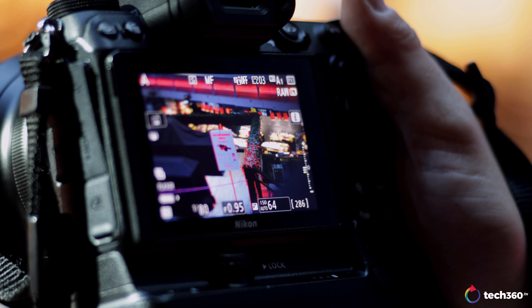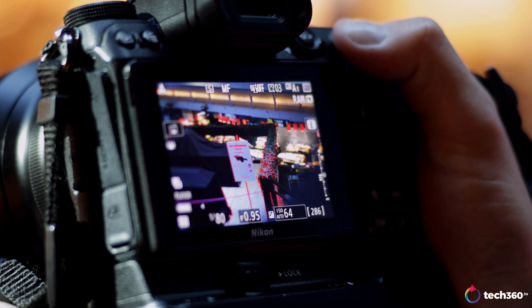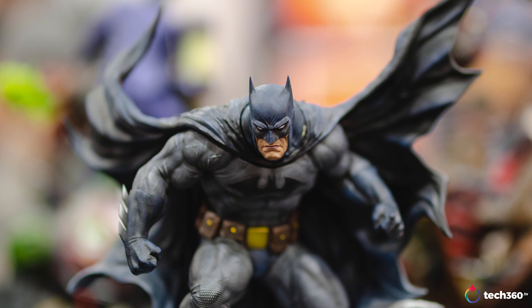This lens is not meant to be shot at f/4, f/8, or f/16 — even though it looks phenomenal there. It's at its best at f/0.95. I use focus peaking, magnify in, dial in the focus a little more, fire off the shot, and the image is tack sharp. It's just a stunning lens to use.